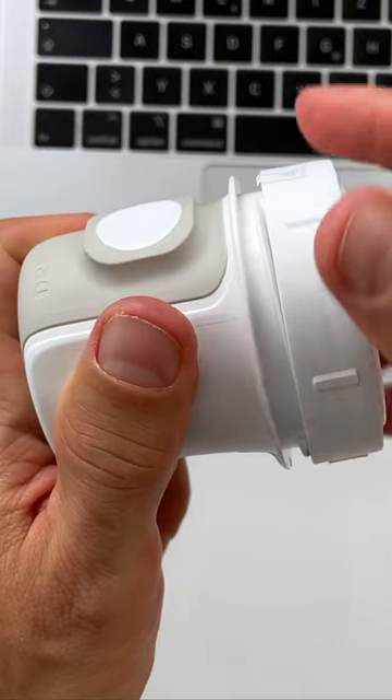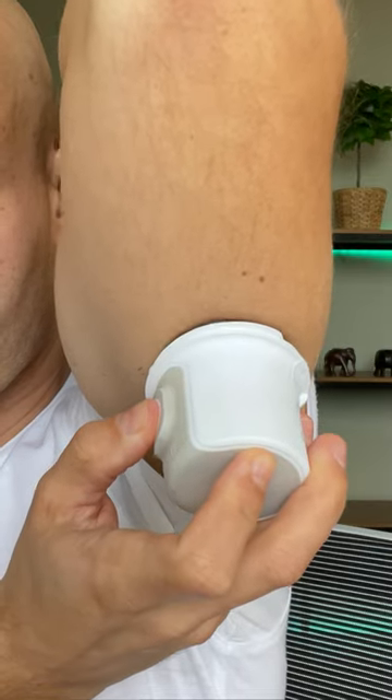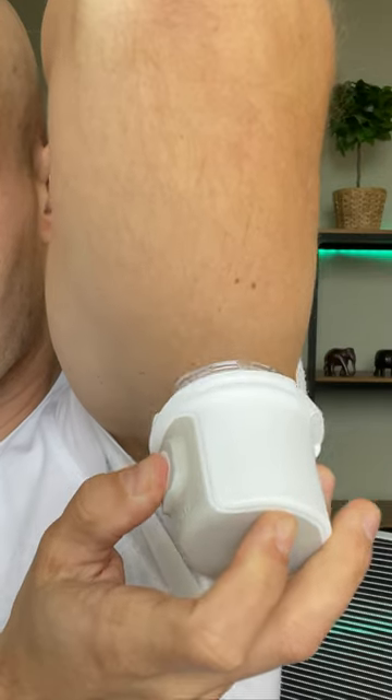I kind of like how Dexcom made the G7 applicator. Here you also unscrew the lid and place the applicator over the site, but then you just press this button and the sensor gets inserted kind of on its own.